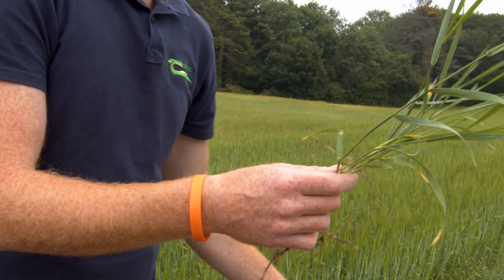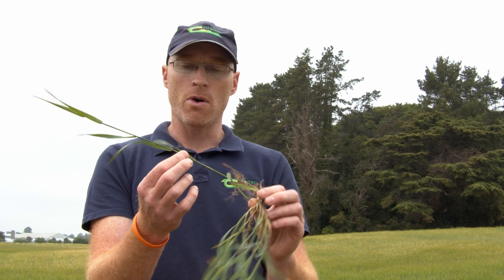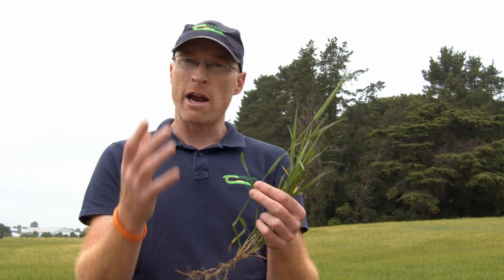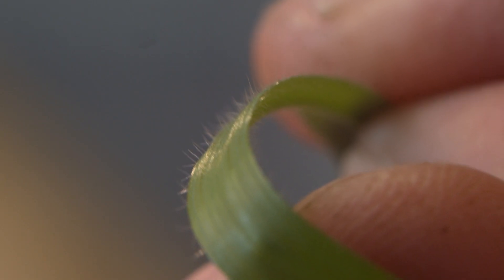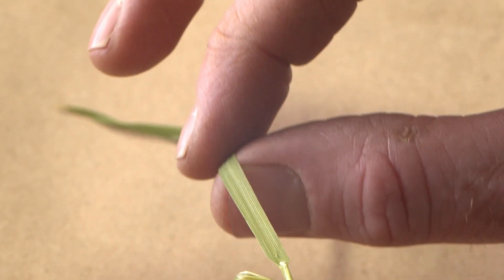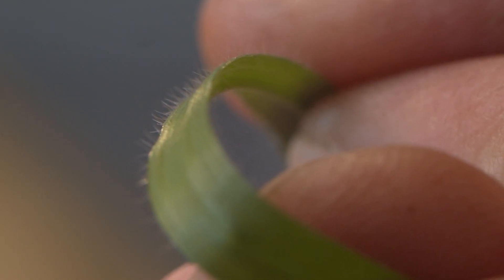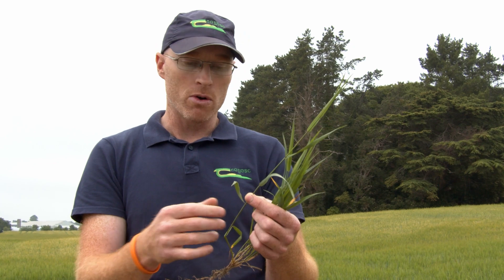The next thing you're going to look at is whether the leaves are folded or rolled within the actual stem — you'll know by basically rolling it between your fingers and you can feel whether it's flat or whether it's rolled. You'll look at the leaves and see if there are certain characteristics that will be a good identifier, so there might be a twist in the leaf, there might be hairs on the leaf. The best way of doing this is to actually take the leaf, flatten it and roll it over your thumb, then look down across it and you will see if hairs are present or not.